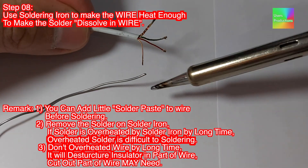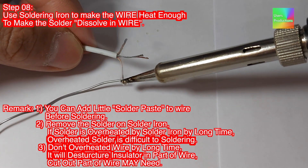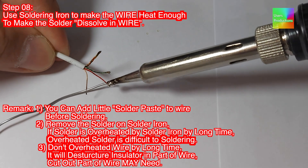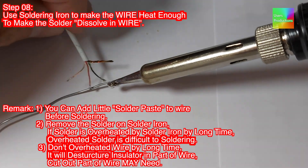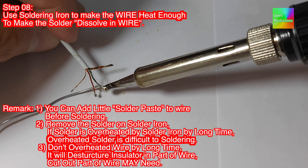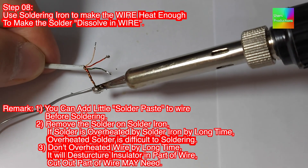Step 08: Use a soldering iron to make the wire heat enough to dissolve the solder into the wire. Remarks: 1. You can add a little solder paste to the wire before soldering. 2. Remove the solder on the iron if it is overheated for too long — overheated solder is difficult to work with. 3. Don't overheat the wire for too long, as it will damage the insulator and part of the wire. You may need to cut out the damaged part.